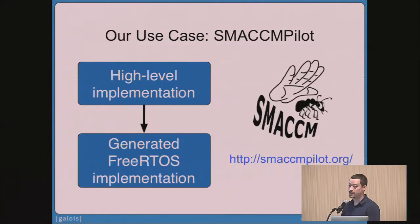We're doing this work in connection with a related project at Galois called SMACCMPilot. The goal of SMACCMPilot is to allow engineers to write high-assurance autopilot software. They write autopilot software in a high-level implementation language like Haskell, and then we use tools to generate a C implementation that runs on FreeRTOS — so they don't have to write the C by hand anymore. We can eliminate entire classes of bugs by allowing engineers to do this. You can learn more at smaccmpilot.org.